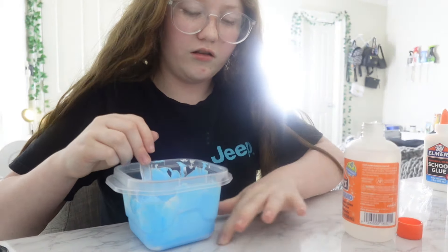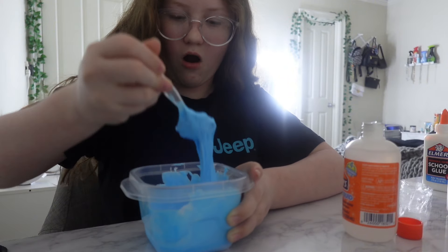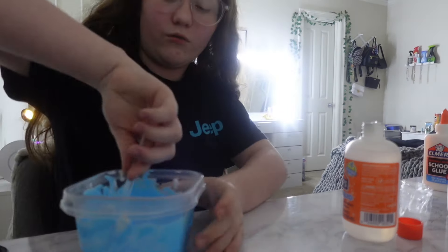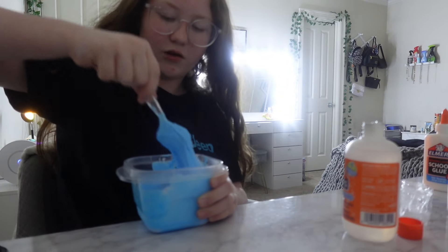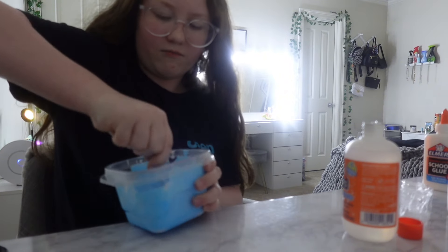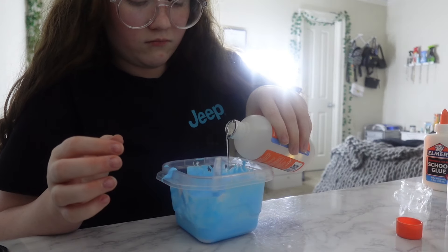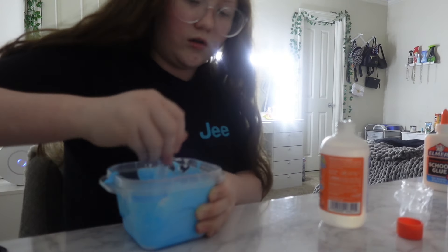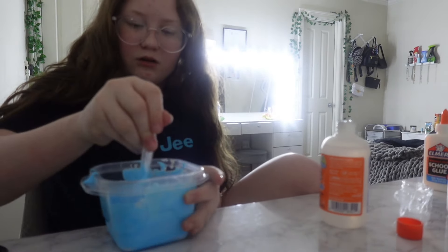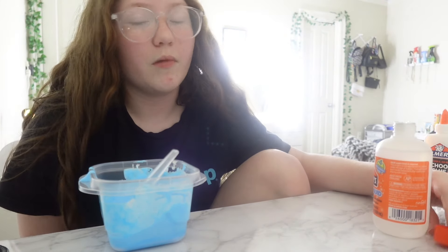I can always add more shaving cream or more lotion when it's done. I'm trying not to knead it with my hands until it reaches that point, because I don't want to get it all over me and not be able to keep filming. Look at that — it's getting really thick. For you guys making slime at home, a little at a time. With my ex best friend — we were really young — we would have sleepovers all the time and that's mostly who I would make slimes with.